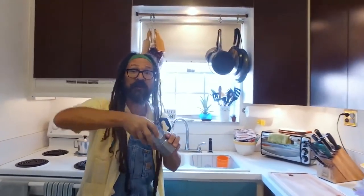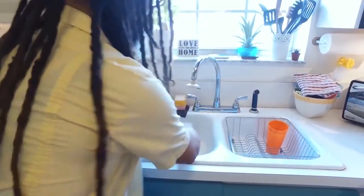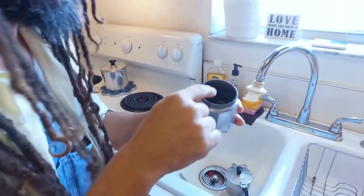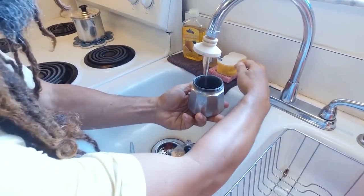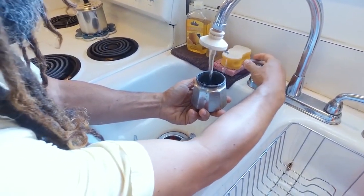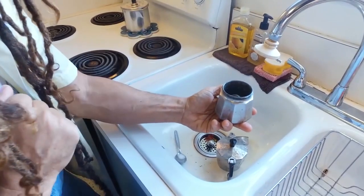The first thing you want to do is unscrew it. Once you unscrew it, you remove the strainer. What you're going to do is fill this with water up to that little mark right there. It doesn't matter if it's hot water or cold water — fill it to right there. And that's step one.